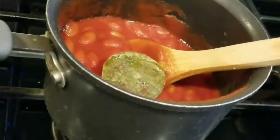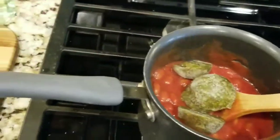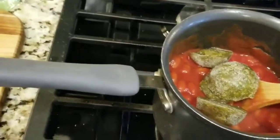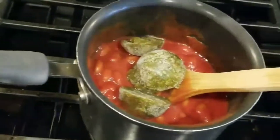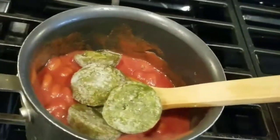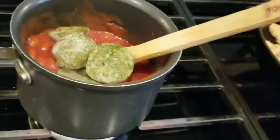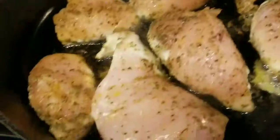I add the sofrito cubes right into the pot — I'll put about five in since I'm adding a little water too. I actually need to make more sofrito soon because I'm running low. Let me come over here and flip the chicken.